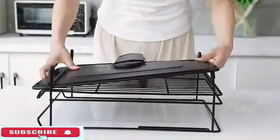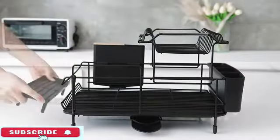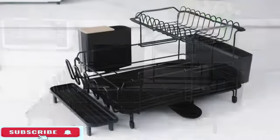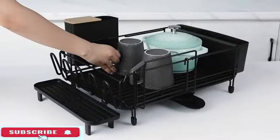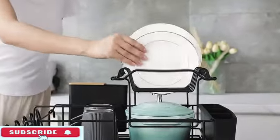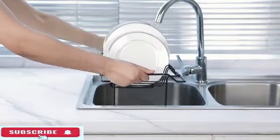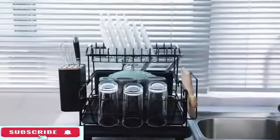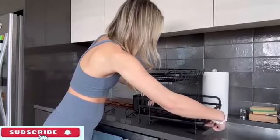The OXO Good Grips compact dish rack is a space-saving solution for your kitchen storage needs. With dimensions of 10.3 inches in diameter, 13.75 inches in width, and 3.2 inches in height, this dish rack efficiently holds your dishes while taking up minimal counter space. Manufactured by OXO, it comes in a stylish biscuit color that complements various kitchen aesthetics. Its wall mount feature allows for flexible placement options, making it ideal for kitchens with limited space. Weighing only 1.1 pounds, it is lightweight yet durable.